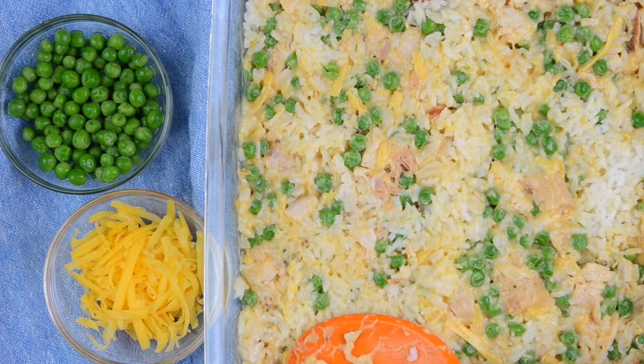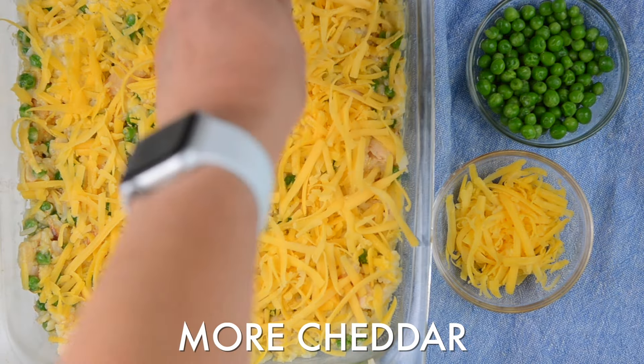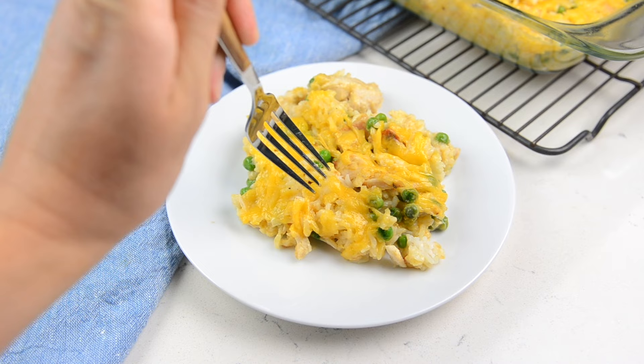I also add two cups of frozen peas and two cups of shredded cheddar cheese. Then stir it all together. When it comes to the cream of chicken soup, you can use mushroom, cream of potato, or any cream of soup.